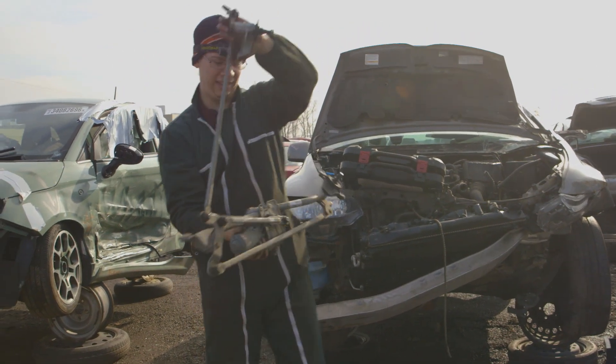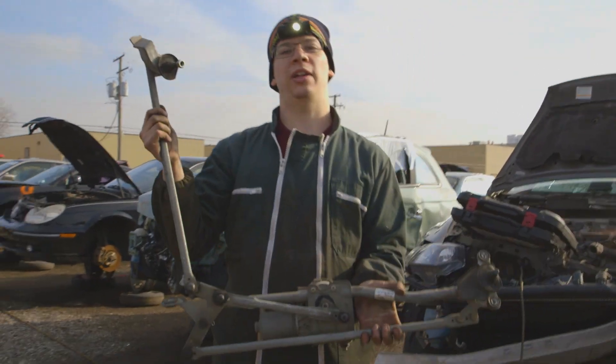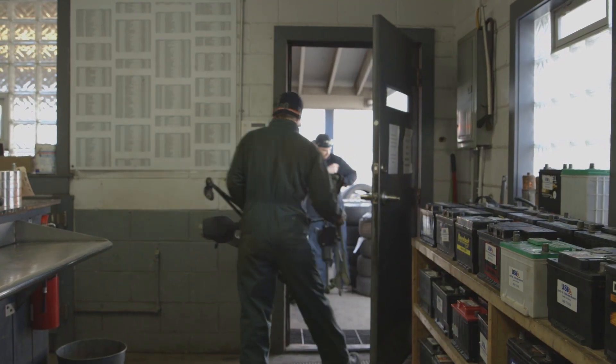Finally, we've got three windshield wiper transmissions. We'll put them on a workbench and see how they work.